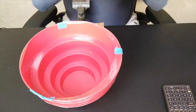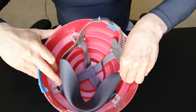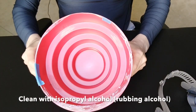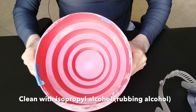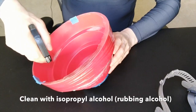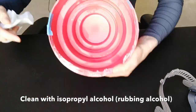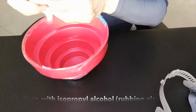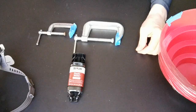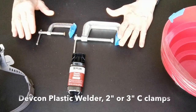Now clean up the scuffed area with a vacuum cleaner. The next step is to prepare the surface with isopropyl alcohol — that is rubbing alcohol. Now that the isopropyl alcohol has dried, it's time for glue.